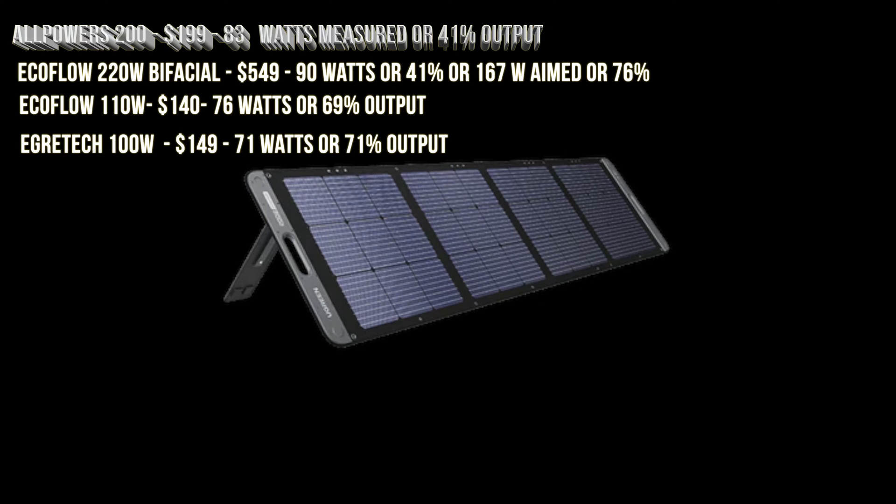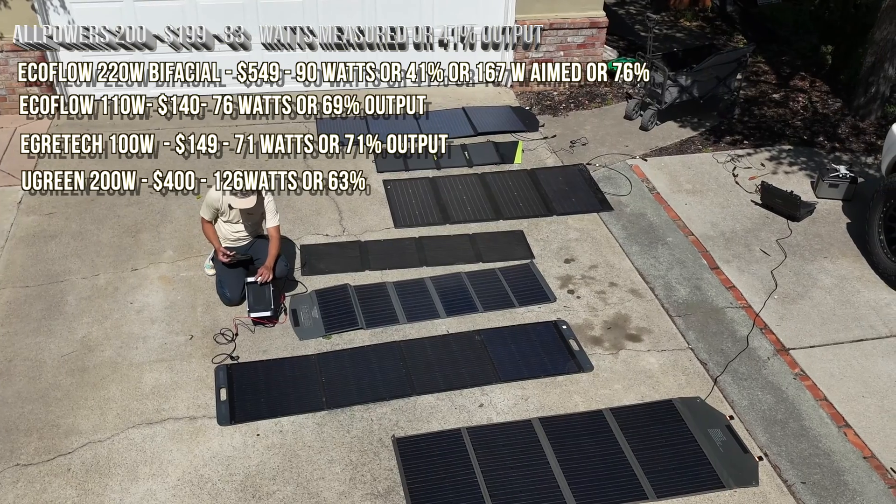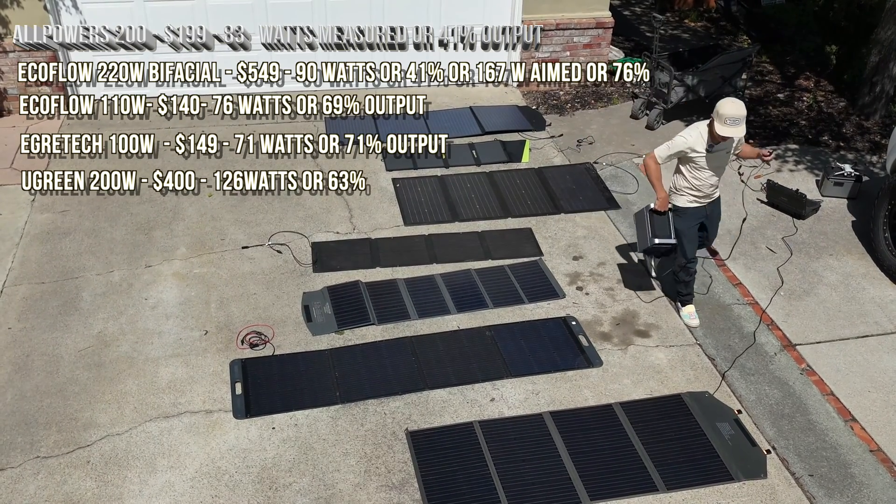Now we have the UGreen 200W. We measured it at 126 watts, which is 63 percent of claimed.